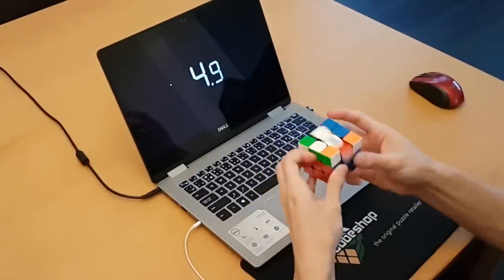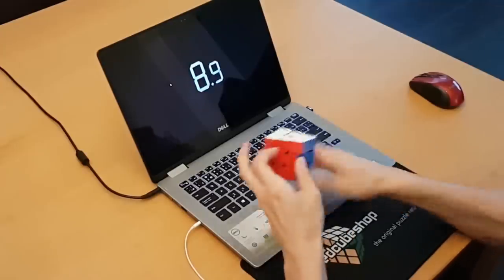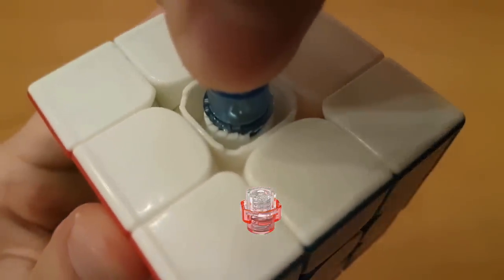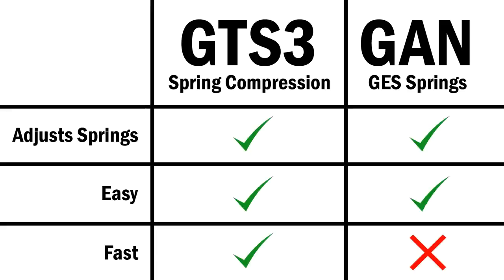Out of the box, we had the green springs in, but the cube felt too fast, so I switched to the stronger yellow springs. I'm not saying this cube needs the GTS3 spring system, which I think is better, but I'll just say that I'm not 100% sure if yellow is the right spring choice, and I really don't want to go through the trouble of switching it again.